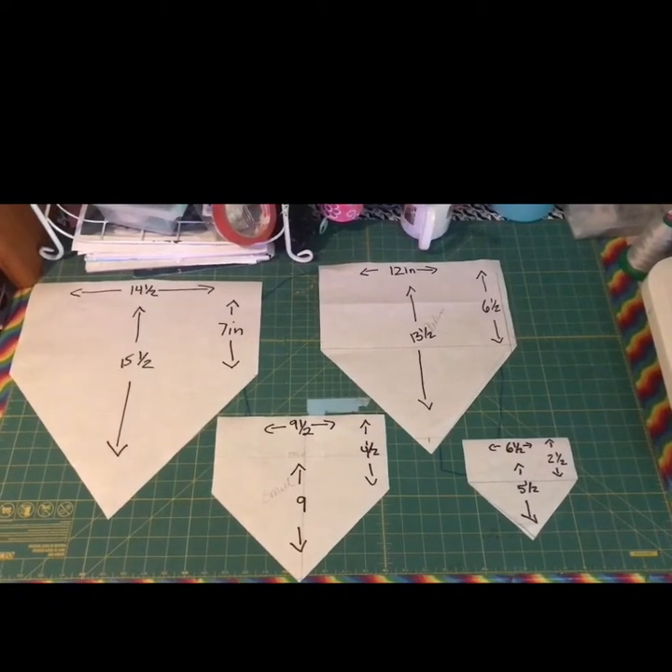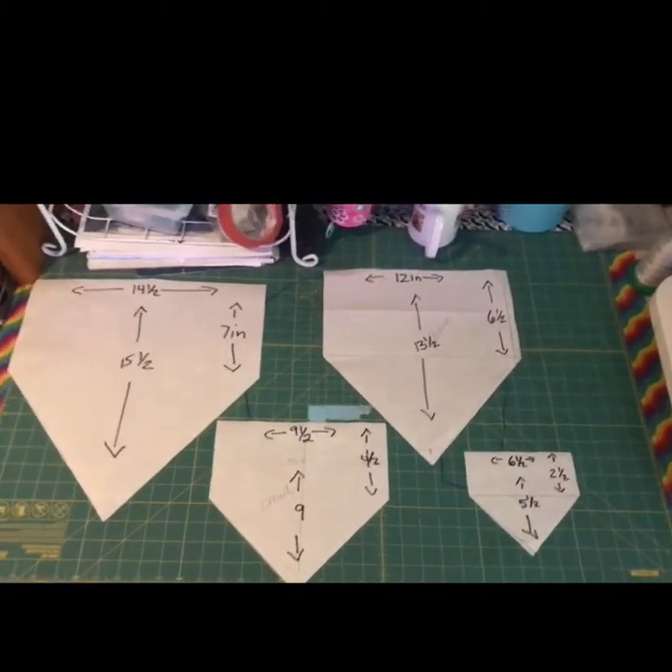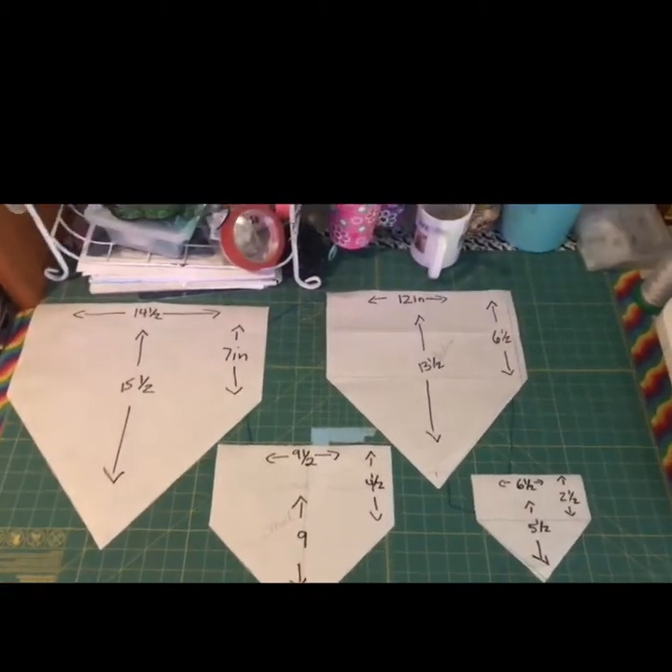Today we're gonna make the world's easiest project — it's something that sells really well at craft shows. It's doggy bandanas. You can make these reversible if you want; they slip over the collar so the dog can't yank them off, and it's a good way to use up extra scrap fabric. Here we have the four sizes of bandanas that I normally sell for shows.